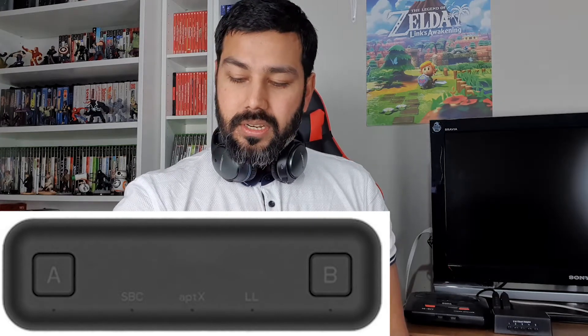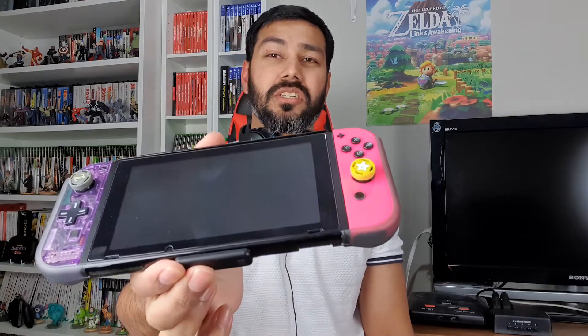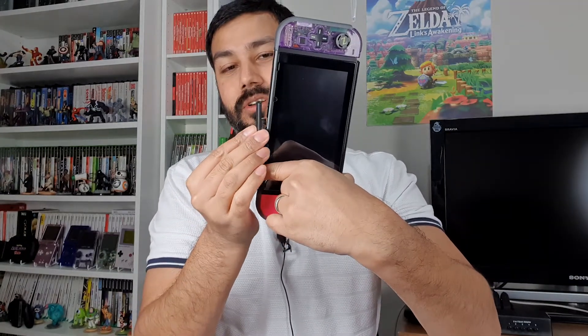It works via USB-C, so it goes at the bottom of the Switch — pretty much like so at the bottom — and it uses the USB Type-C connection. As you can see, there's no pass-through, so you can't charge the Switch while it's connected. You can see how thin it pretty much is. Note: if you have a case on your Switch you'll need to take it off — with the case it won't fit. I've got a thin plastic dockable case at the moment.